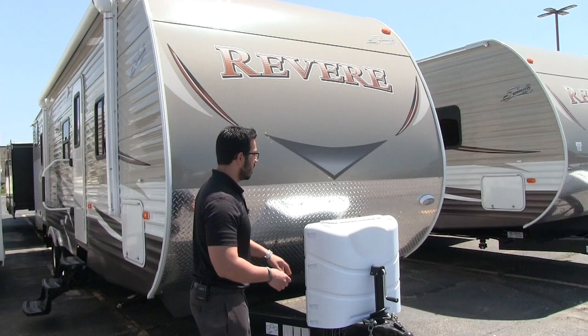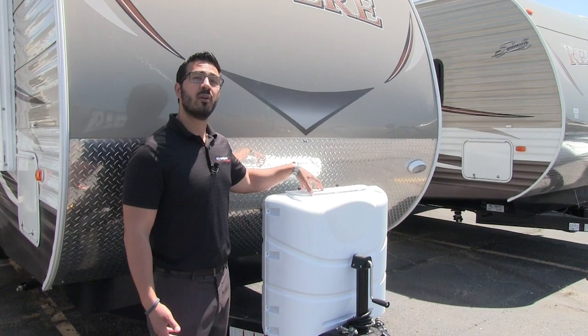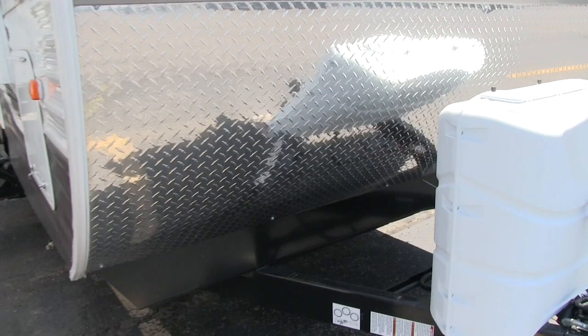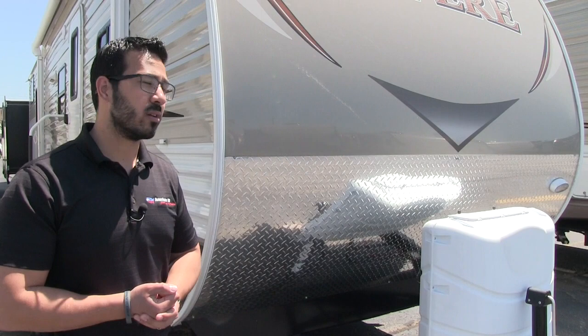Right up front here you see a propane tank cover. One of the things I like about the Revere is they expect you to be out camping for a decent amount of time, so they help prepare you by giving you dual 30-pound propane tanks. Right behind that you will see your rails for the battery box — it is large enough to have two batteries. Coming up the front here is your diamond plating to help protect your front end from any rocks or debris thrown out by your tow vehicle.